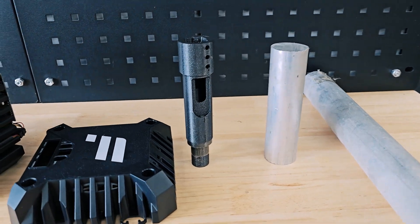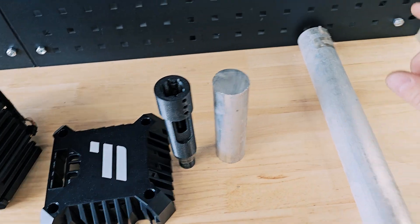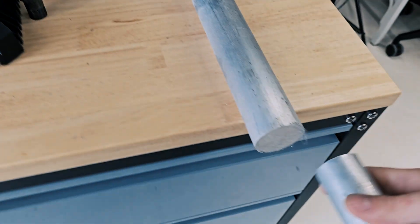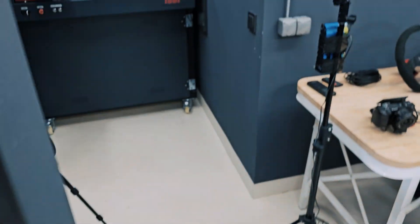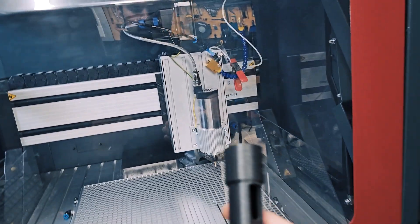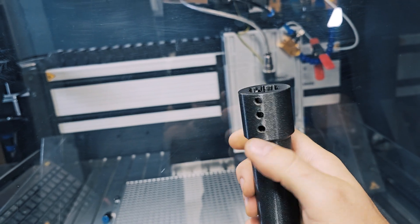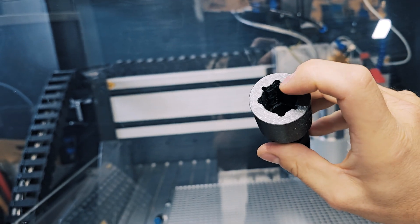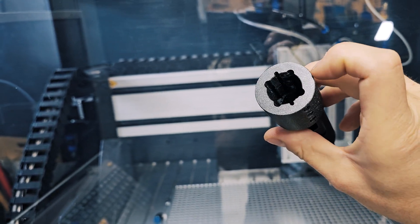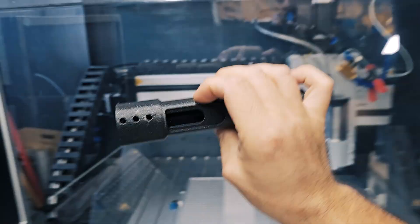The first problem is that the piece of stock I saved for this extension is a bit too short, so I need to use this slightly larger one. It's going to be made on the lathe first, then I'm going to go to the CNC machine to machine out this part, drill and tap some holes, and also machine this side. It's a pretty complicated part — the most complicated extension so far. Let's see how it goes.